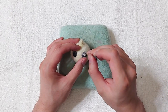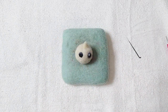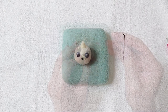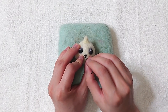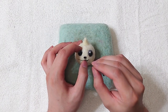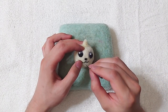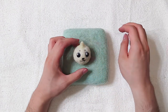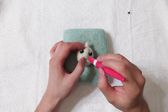Add details to the eyes. Take your time for this part. The nose is too flat, so I'm adding more wool to the nose area.